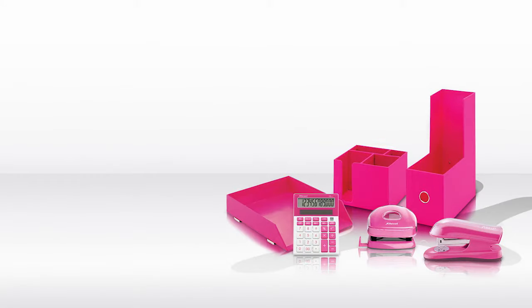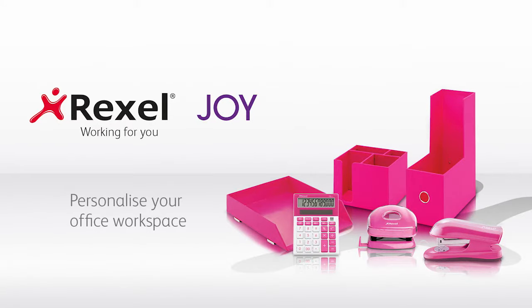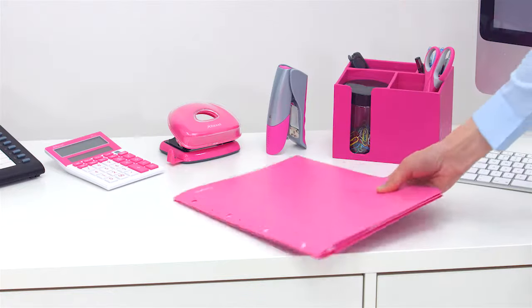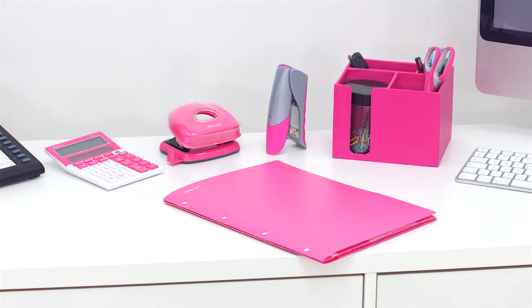Brighten up your office with the Rexel Joy Range of desktop accessories, available in four vibrant colours to match your personality. Now you can coordinate your workplace as well as stay organised.